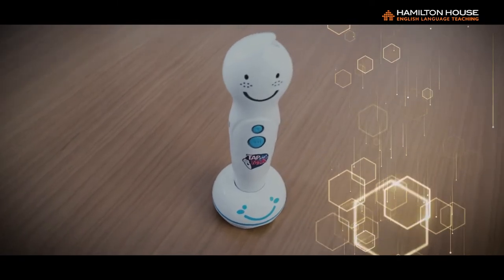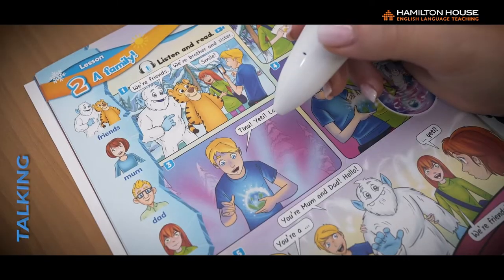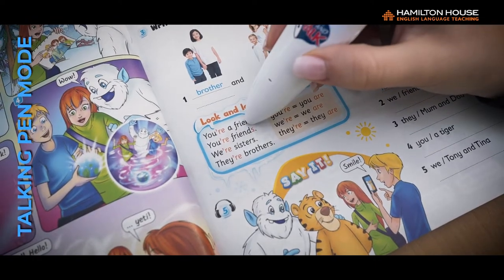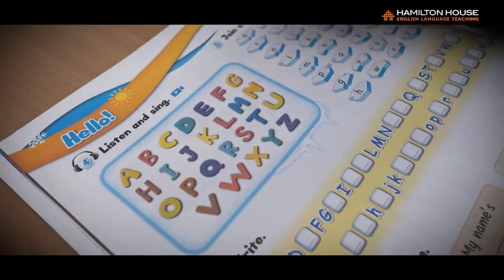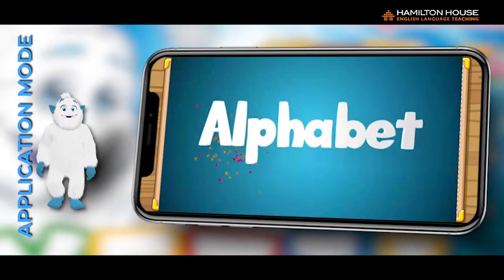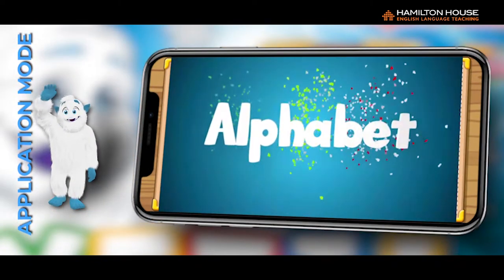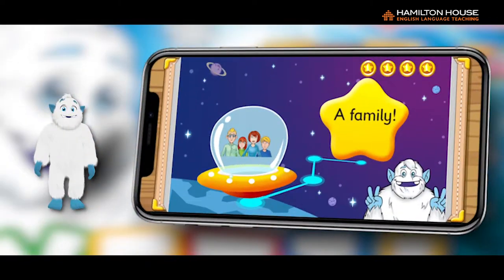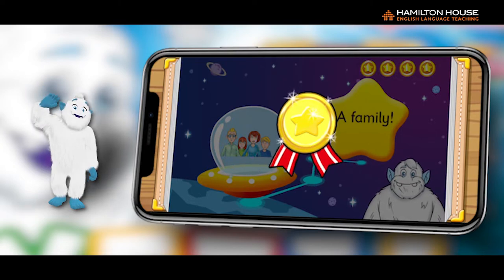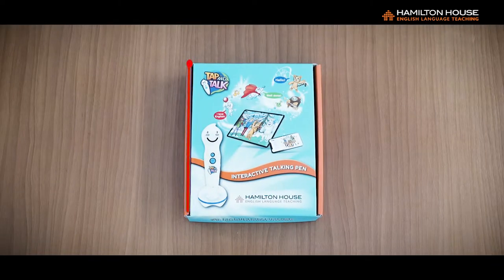The Talking Pen features two different functions: Talking Pen Mode, where pupils can tap anywhere on the page and anywhere in the book to hear the correlating audio; as well as Application Mode, where the audio material is automatically converted into video and interactive exercises, creating a blended learning environment on pupils' smartphones and tablets.